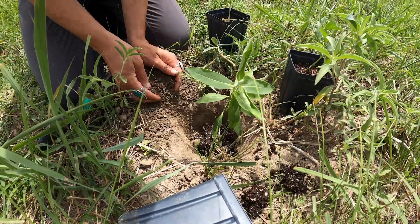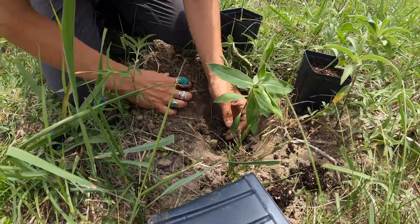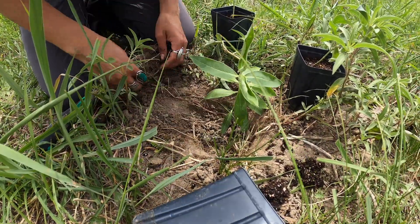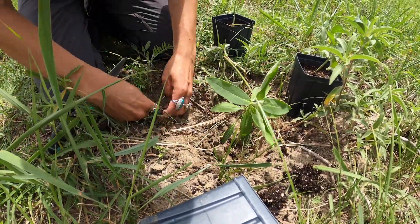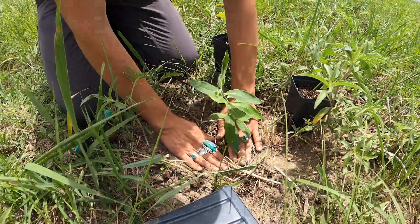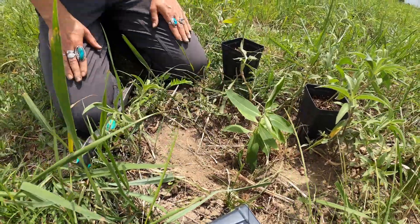That looks pretty good. I'm going to fill in around where there are gaps on the sides and push down a little bit, then fill in over the top and keep pushing down a little. Then I'm just going to give it some final firm presses down and you're set to go.